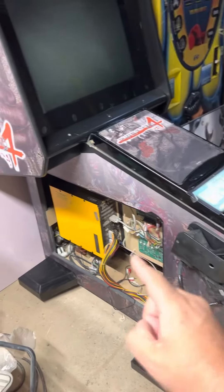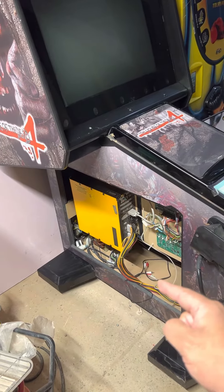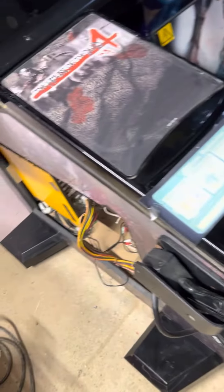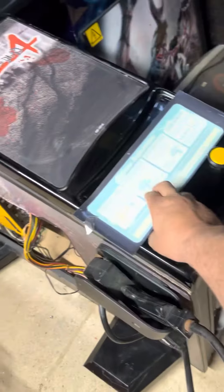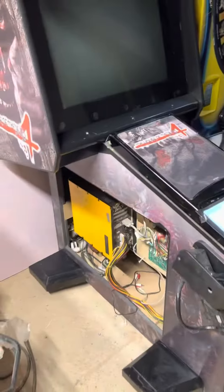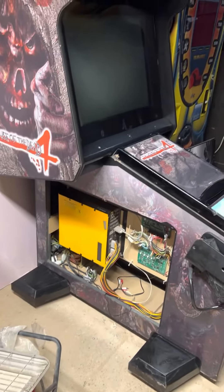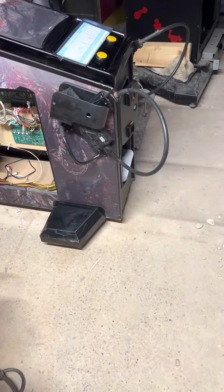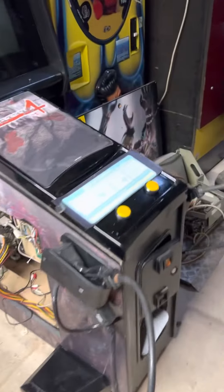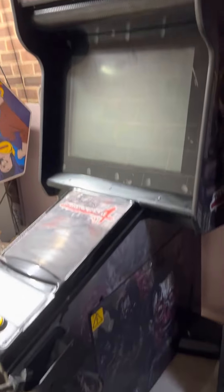I've got pretty much everything for it now. I just need the PSU sorting to go in the bottom, and then the perspex for the overlay, which is easily makeable. All in all I'm pretty pleased with it. Rather than buying another cabinet I've just sourced all the bits I needed today, which saved me a lot of messing about. Hopefully it'll be back to life very soon.